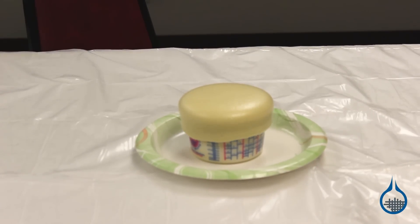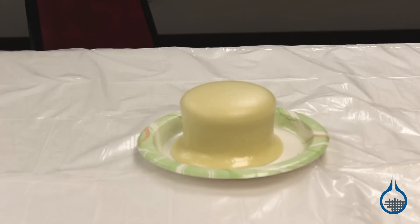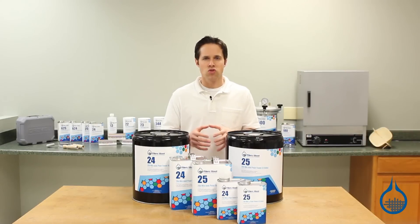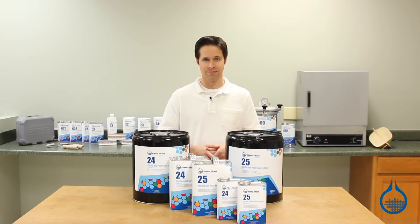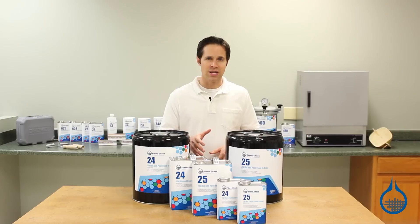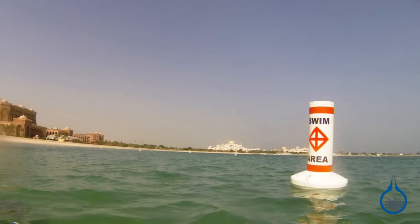It will continue to expand for several minutes, filling the shape of the cavity into which it's been poured. This foam cures to a closed cell system. That means individual cells of foam trap in air and keep liquids like gas, oil, and water out.